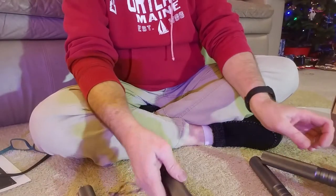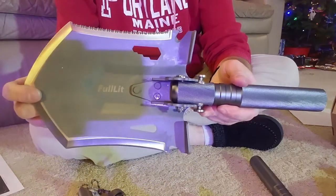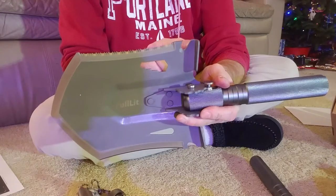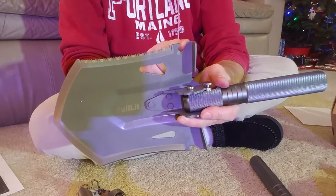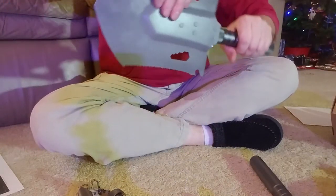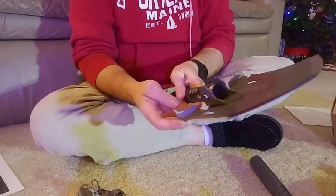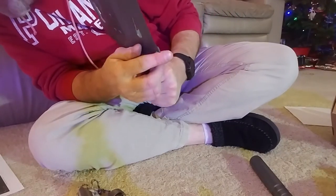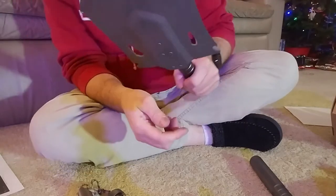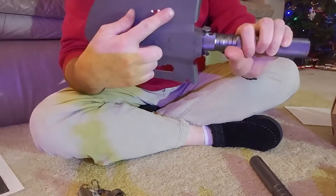Let's get back to the shovel head — this is sweet. You've got a bottle opener because you know if you're camping and not in a survival situation you're going to have some beer. This also looks like you can use it to open old-style cans. Maybe this is a bottle opener and this is a can opener — it doesn't really say in the instructions, so use whichever one works.